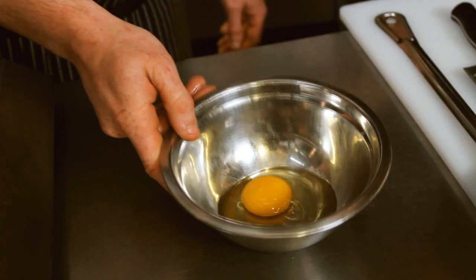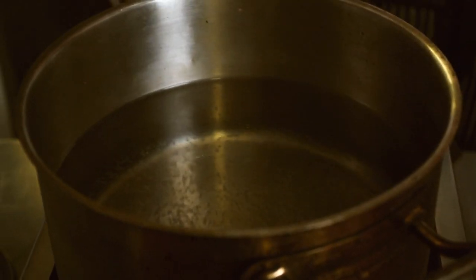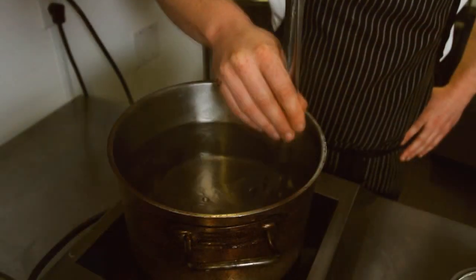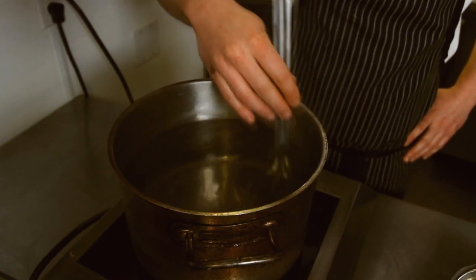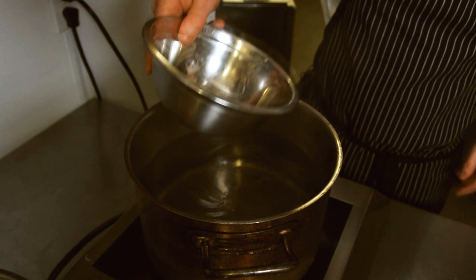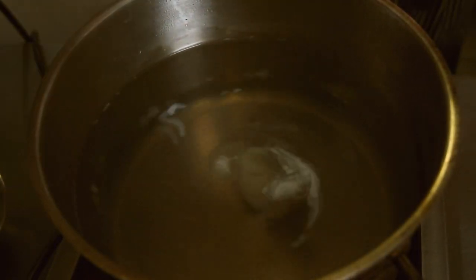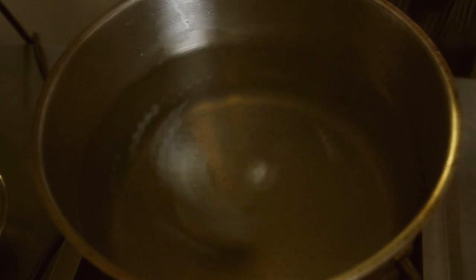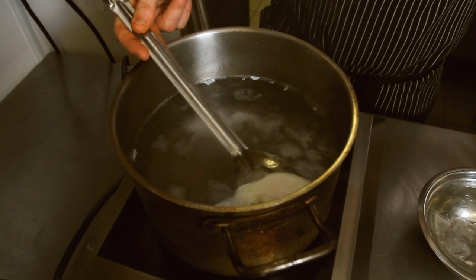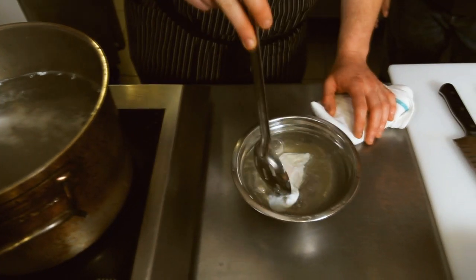So we've got our water now. Do we have to wait for it to get to that rumbling boil? No, about here is fine. What you want to do is stir your water — just give it a spin so when you drop your egg in, it will spin in circles while it's cooking and you get nice even whites around the yolk for the whole thing.